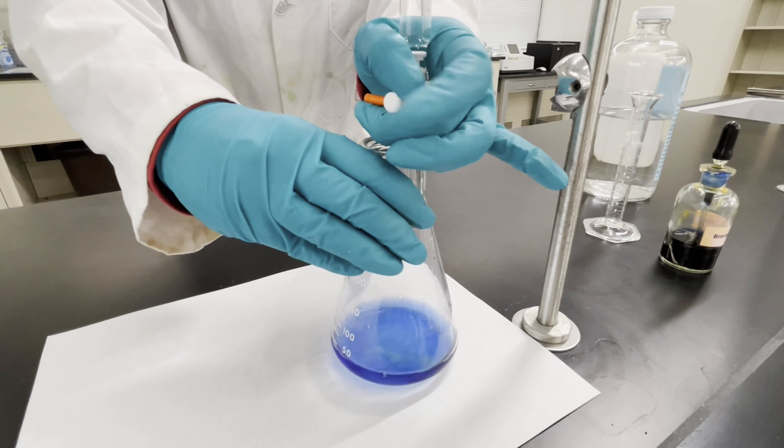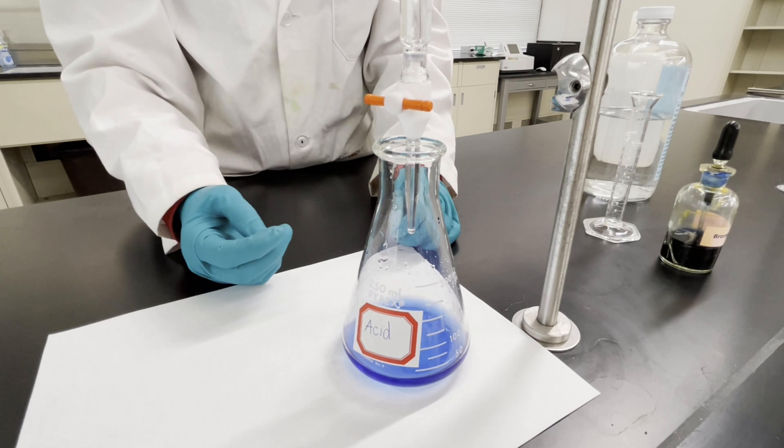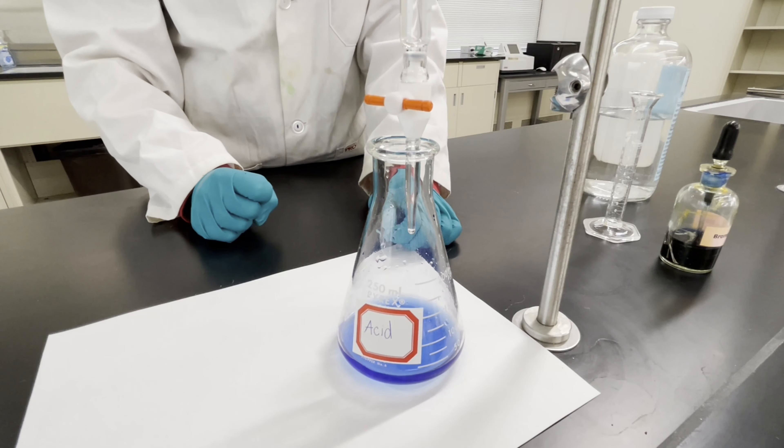Once you add that final drop, it'll turn completely blue. That's how you know you're done your titration. Then always make sure to measure the end volume of your burette.